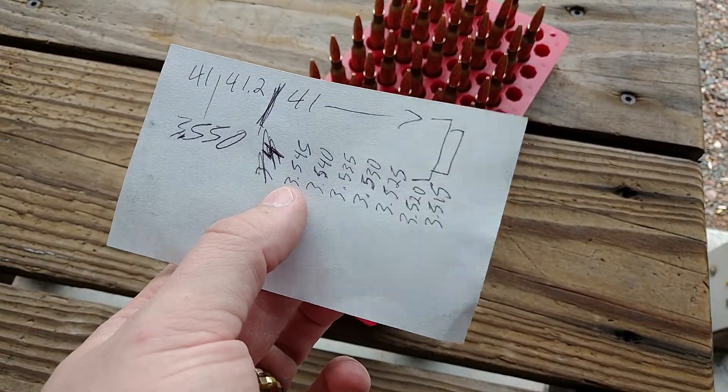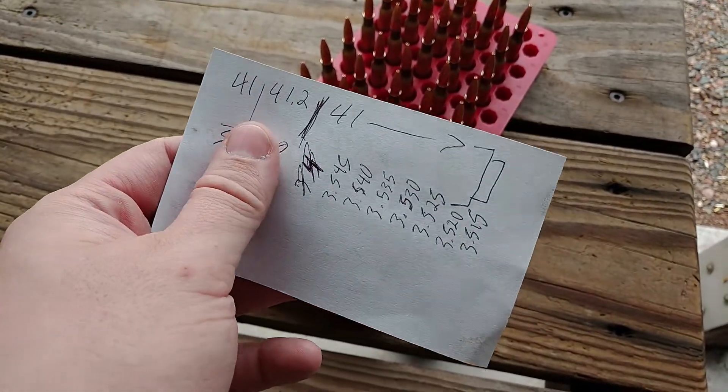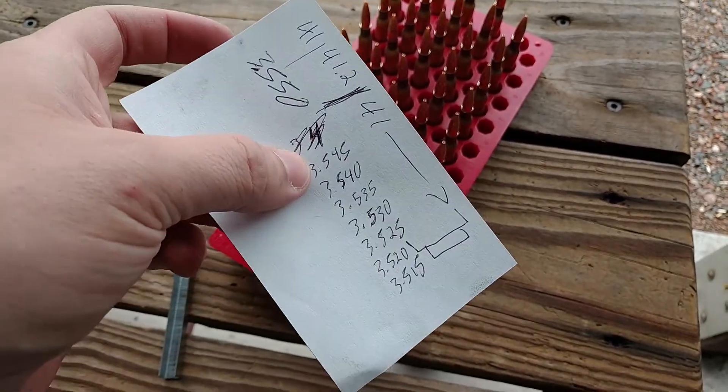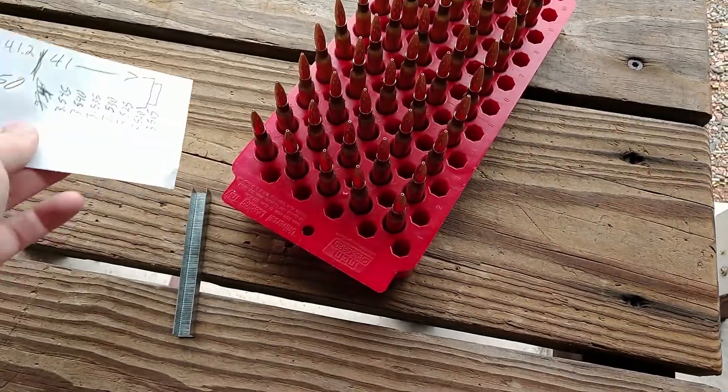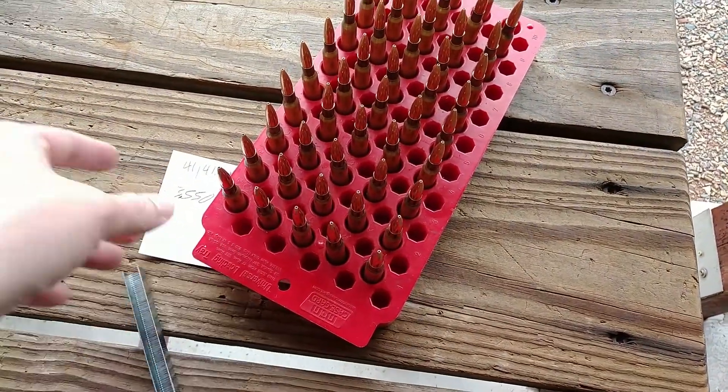So right now I'm going to do some testing. First, I'm going to retest some of the original load, bump it up a little bit, see if that helps. Then I'm going to start working down in 5-thousandths increments. Let's see if that helps at all, because none of the groups looked pretty yesterday.